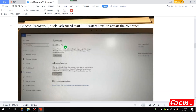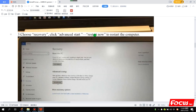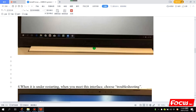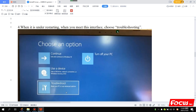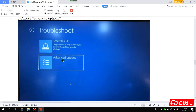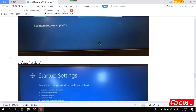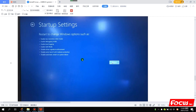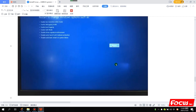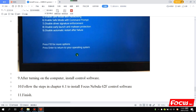Go to Safety, then go to Recovery. Click Advanced Startup, then choose Start Now — Restart Now. After restart, choose Troubleshooting. When we go to Troubleshooting, choose Advanced Options, then choose Startup Settings, and click Restart again.